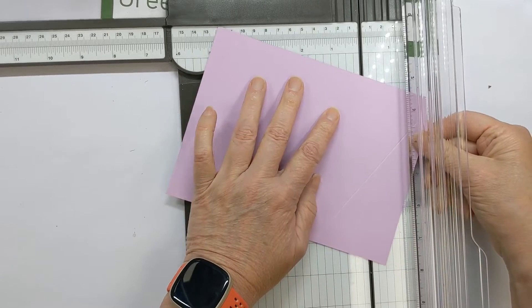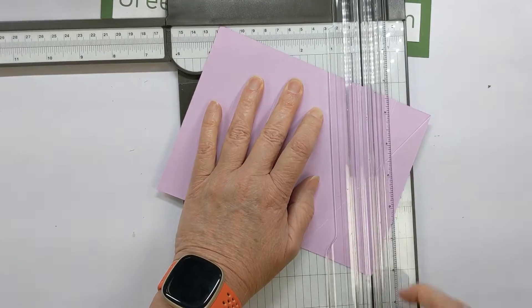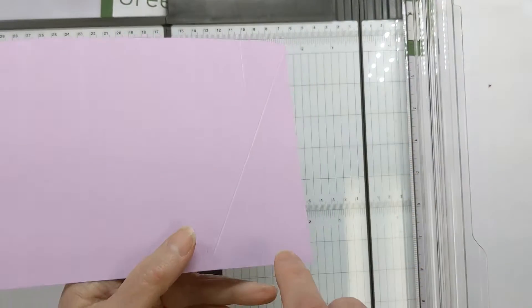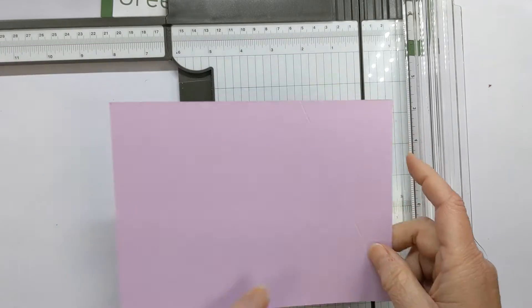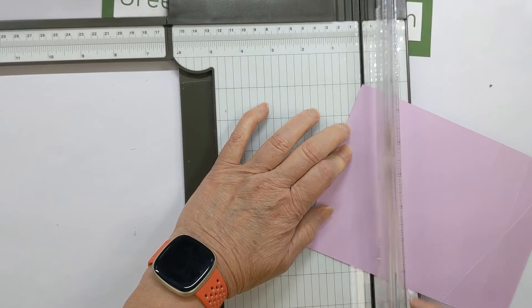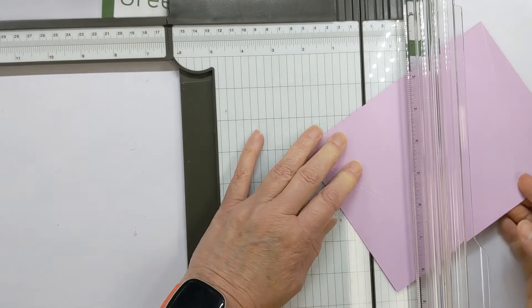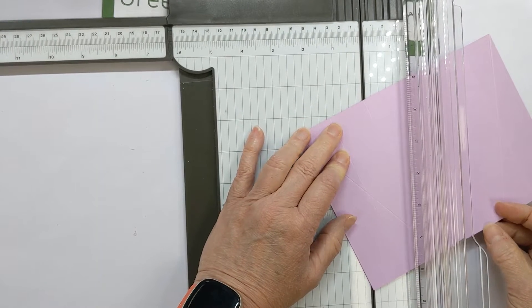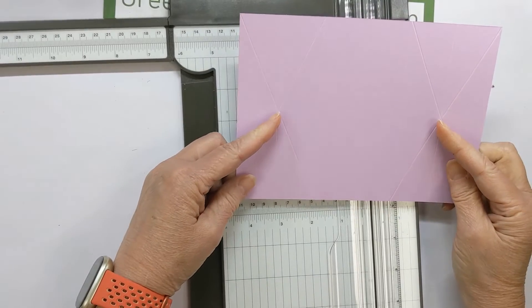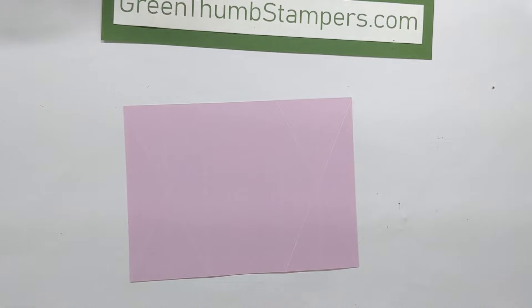Come to the five inch line on the other side and go down to the bottom — you should be intersecting through the middle. Then you're going to come to the other side and do the same thing on that two and a half inch line up to the outer corner, and then the two and a half inch line down to the outer corner. Both pieces have now intersected in the middle, and that's it for scoring.